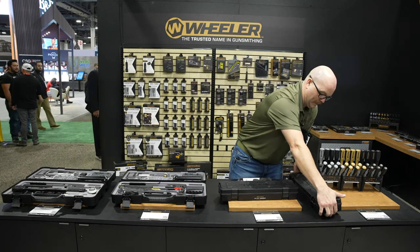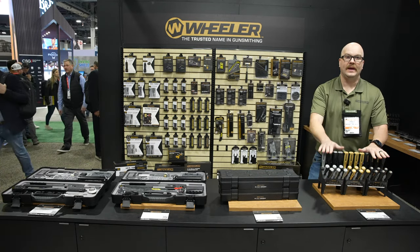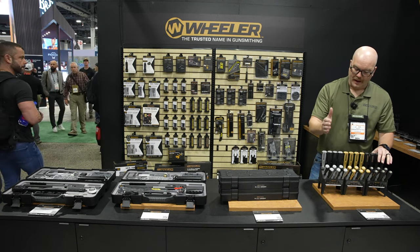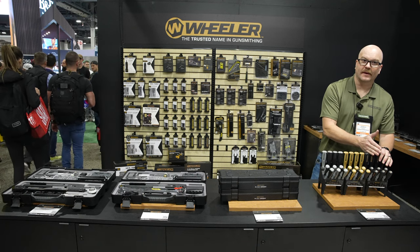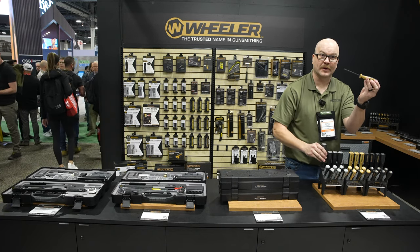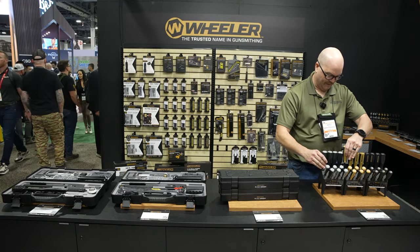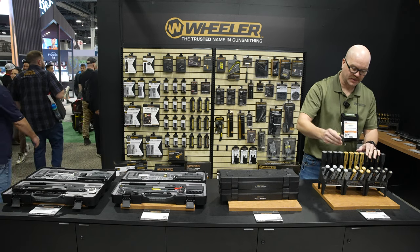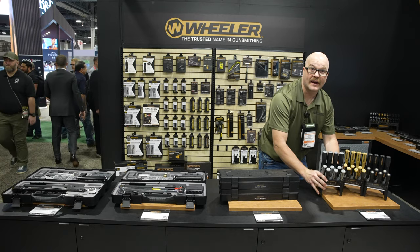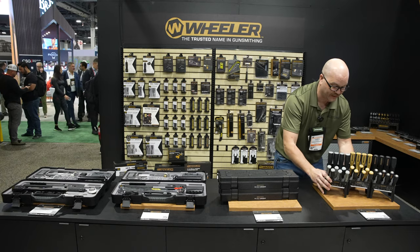Lastly, we have our 30-piece hex torque benchtop screwdriver set. It's going to feature hex torque in both SAE and metric and includes a ball head on some of the bigger sizes. They have a black oxide finish. You can buy these individually at $29.99 and put them together as you go, or you can buy the complete set for $79.99.